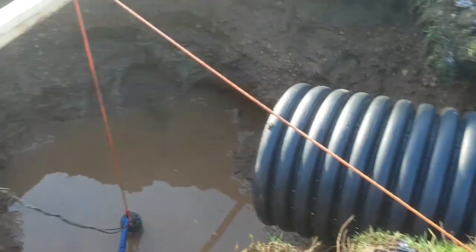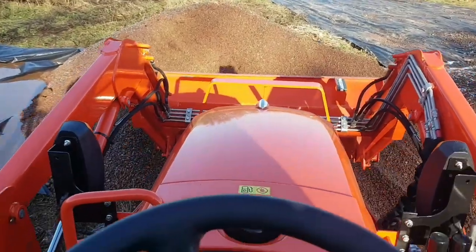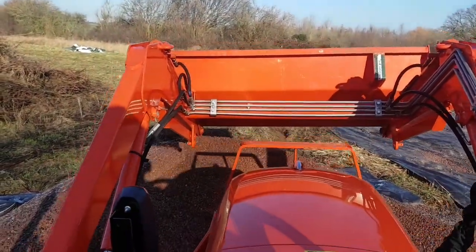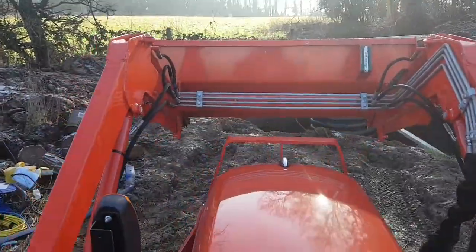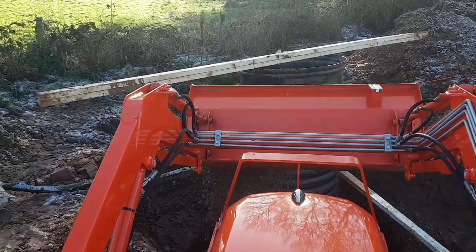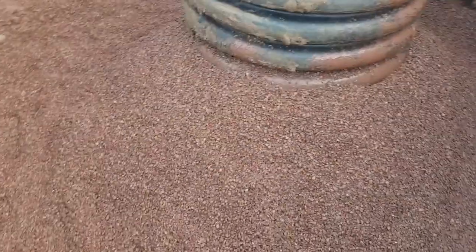It's time to stand this pipe up and start packing in the gravel. We've got a meter of gravel in now — that'll be a nice underground reservoir as well as a bit of a filter for the water once it starts pumping clean.